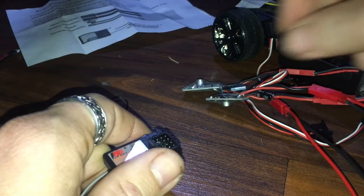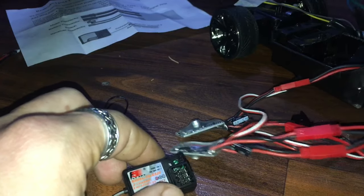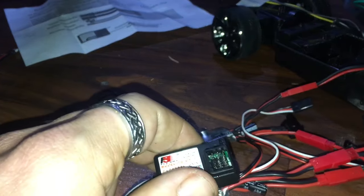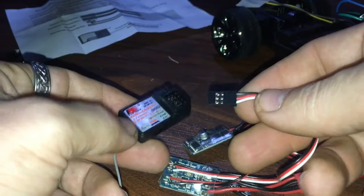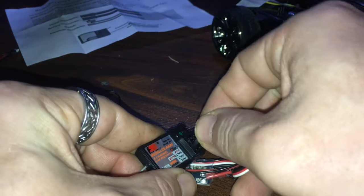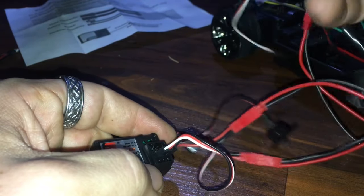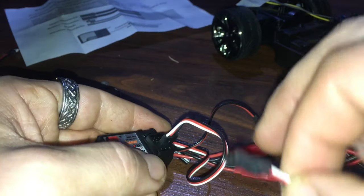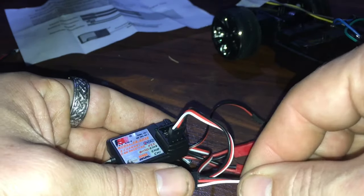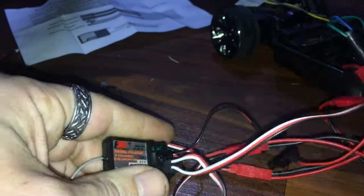To hook the ESCs up to the receiver: right here is your bind plug — take that out for now. The first ESC goes to the motor, the second to the steering. You want your motor on channel two with the negative signal wire on the outside, and you plug steering into channel one.